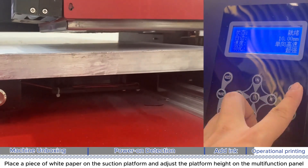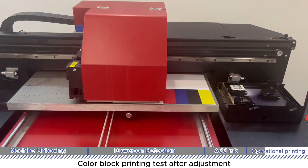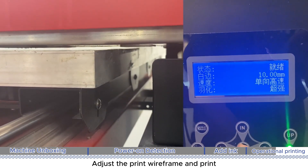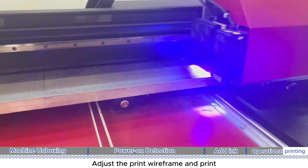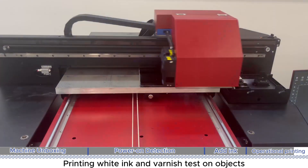Place a piece of white paper on the suction platform and adjust the platform height on the multi-function panel. Perform a color block printing test after adjustment. Adjust the print wireframe and conduct printing tests for white ink and varnish on objects.